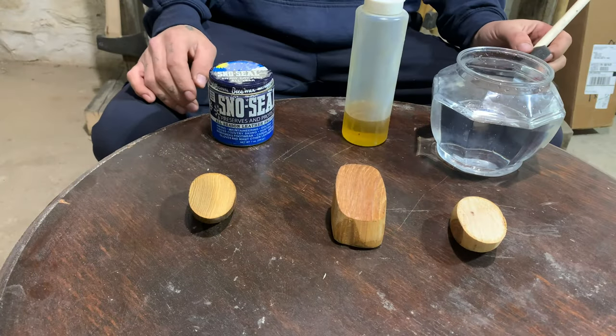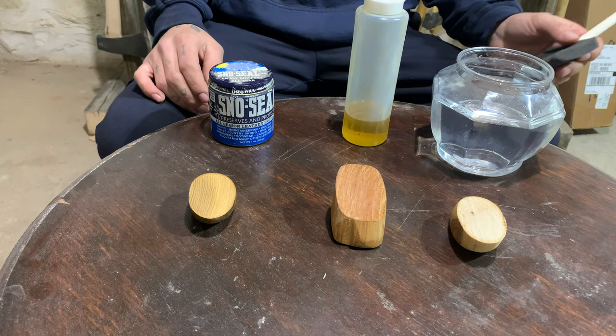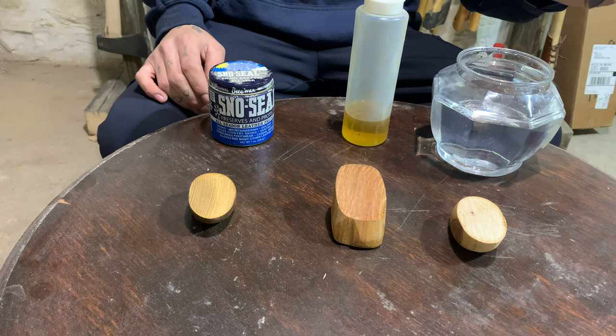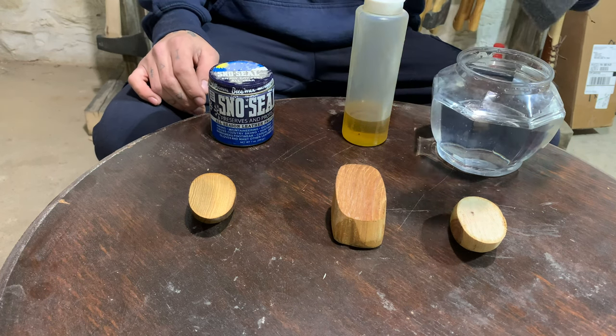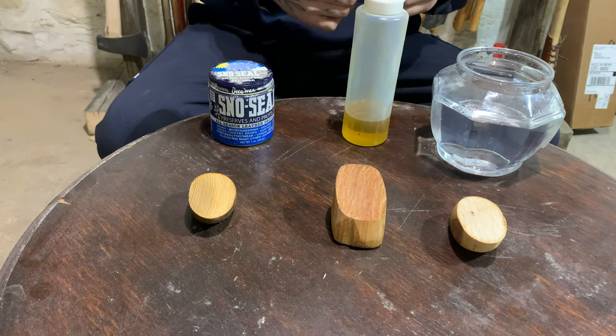Alright, so here I have a nice little bowl of just regular tap water — nothing special, nothing fancy. I don't have a little water dropper but I do have this sponge brush, so I'm going to soak up some water and squeeze it out on each one of these axe handles and we'll see how it acts.